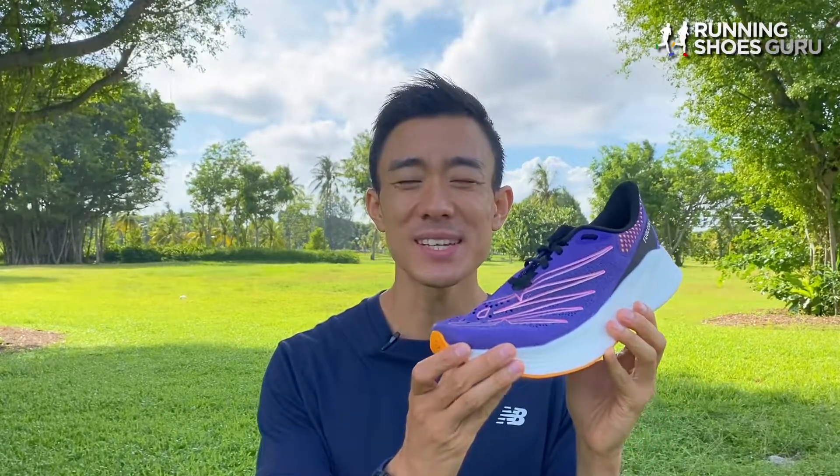It wouldn't be my first choice to race a marathon in because its ride still isn't as propulsive as other super shoes like the Nike Vaporfly Next% or the Asics Metaspeed Sky. If you're a runner who prefers a high level of cushioning and a bouncy ride over a prominent propulsive carbon plate then the RC Elite V2 is the super shoe for you. Thanks for watching the review right until the end.